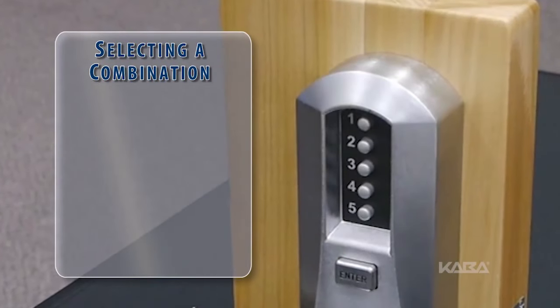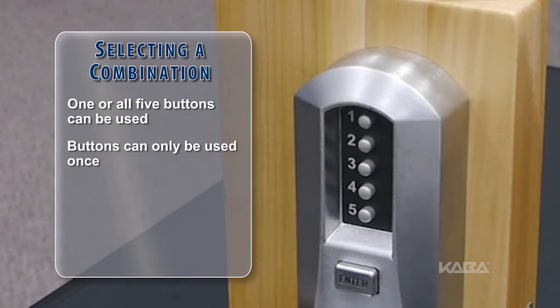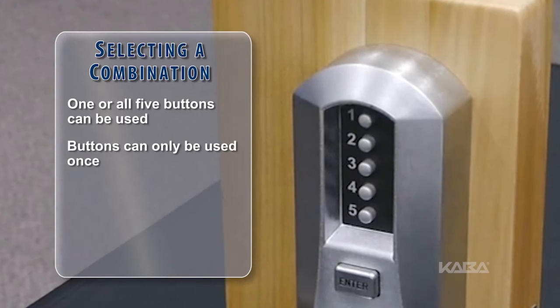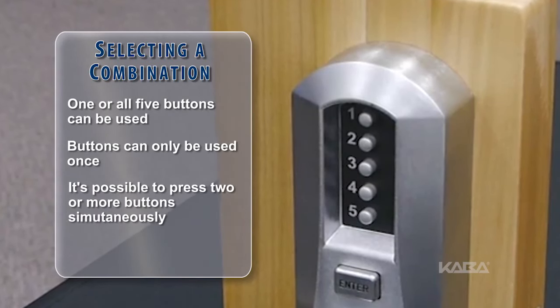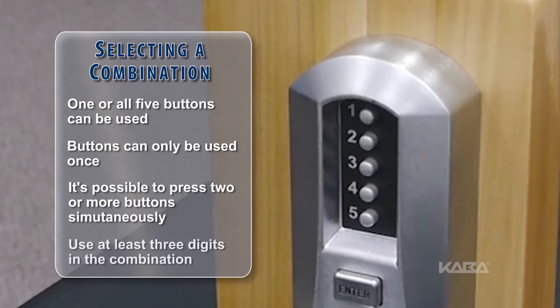When selecting a combination, one button or all five buttons can be used. Each button can be used only one time. It is possible to depress two or more buttons simultaneously as a step in the combination.